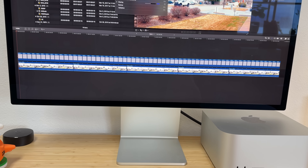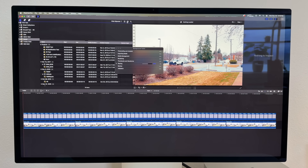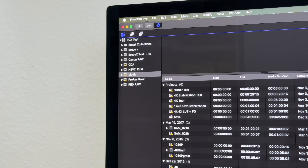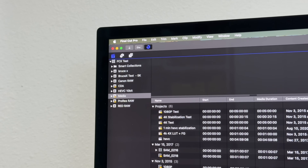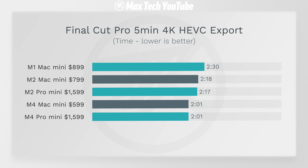We also did Final Cut Pro video editing with Final Cut Pro 11, testing the encoders with HEVC — by far the most common codec, which probably 90% of people use, including us for all our videos. Here they were exactly the same: two minutes and one second. The test is limited by the encoders and we're maxing out both chips equally — just a little bit faster than the previous Mac Minis.